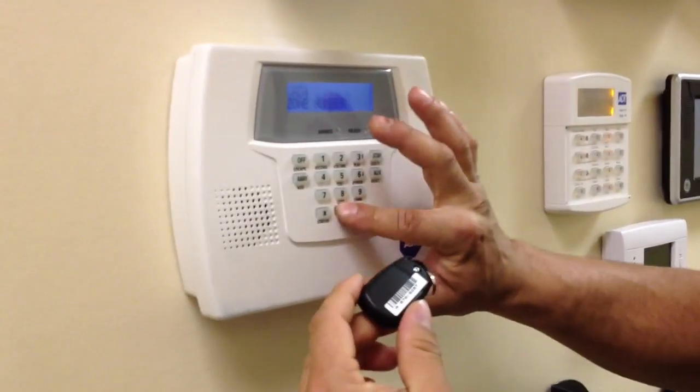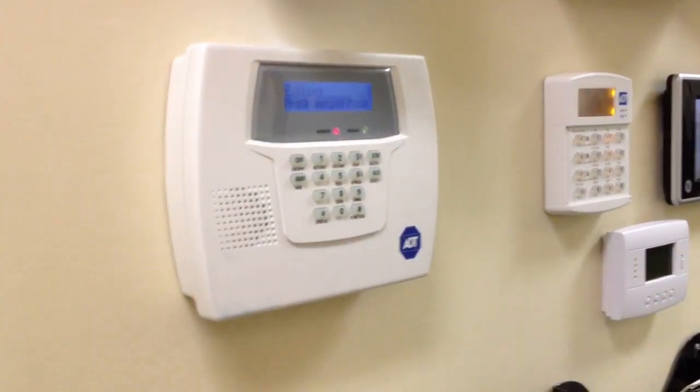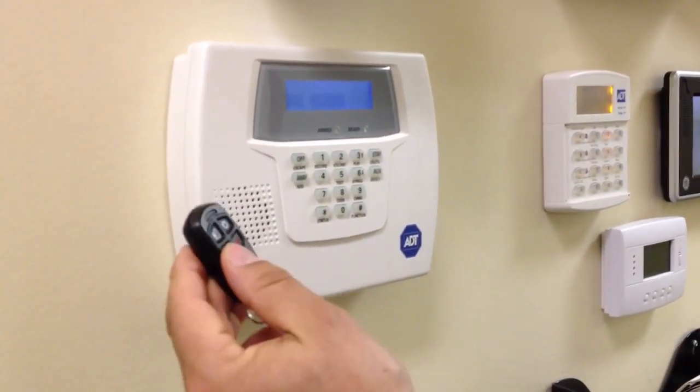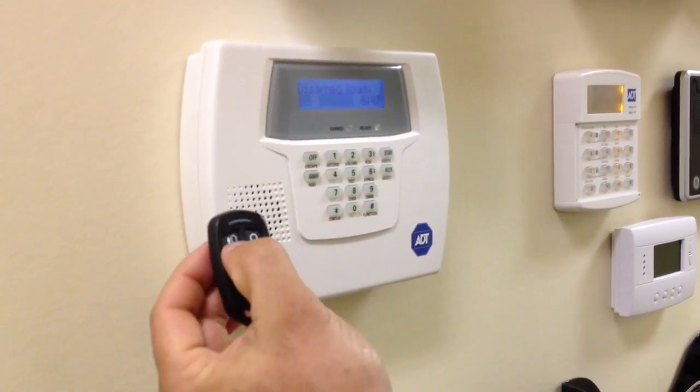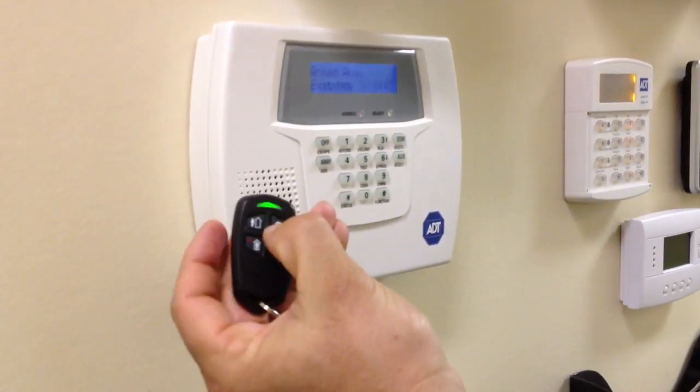You're on zone 34. Enter 0-0, star, then 9-9 — that will get you out of programming. Then, when you go to arm the system, you hold in the away button to arm away.